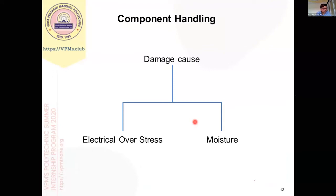Now we'll come to our main agenda, which is material handling or component handling. During component handling, there are cases of damage. Components can be damaged — so how do components get damaged and how can we avoid it? Before going to how to avoid component damage, we must understand what types of damage occur and what the causes of damage are.